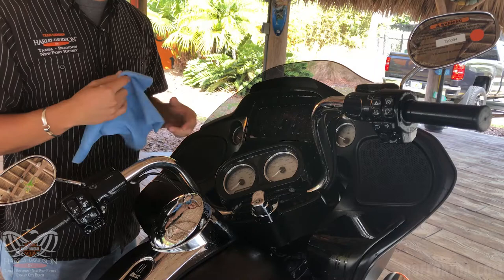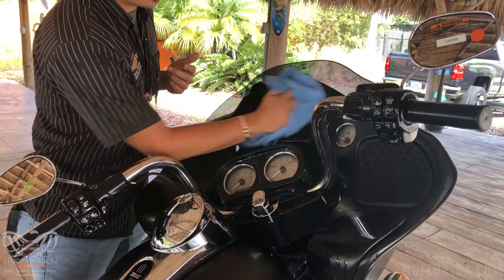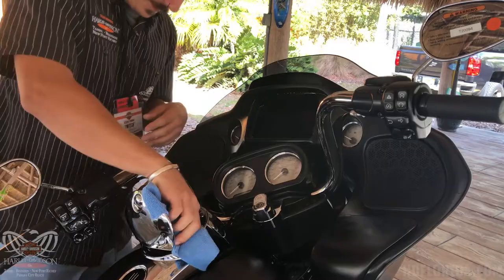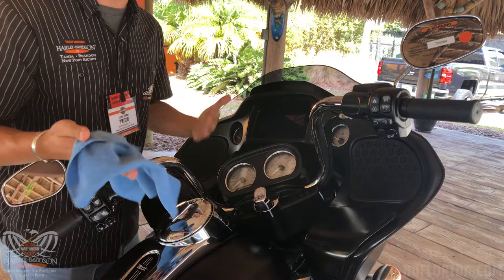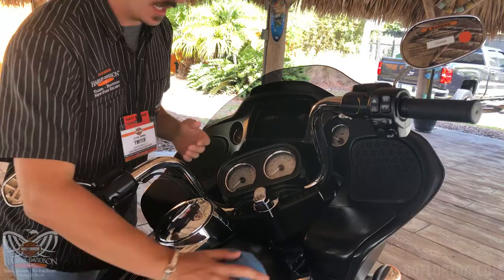Grab that microfiber cloth and just give everything a good scrub down. As you can see, I'm pretty much wiping everything down because as we applied generously there's some overspray and dripping, which is fine because this product is safe on all your surfaces on the motorcycle, including your paint.